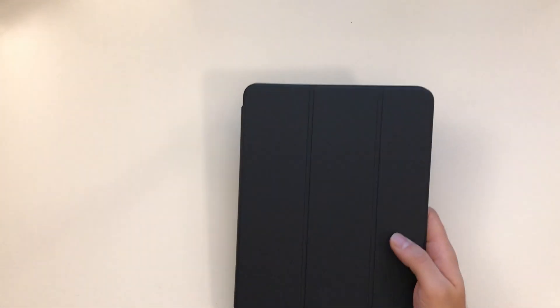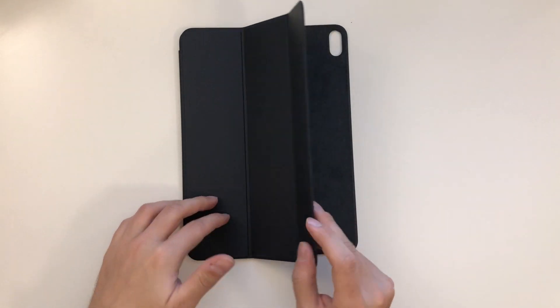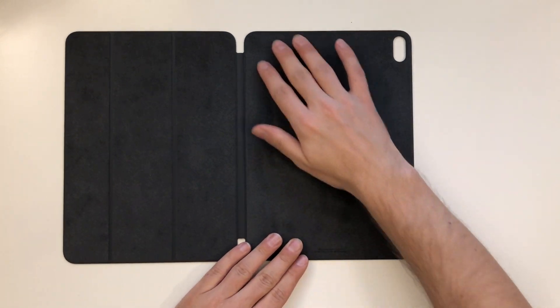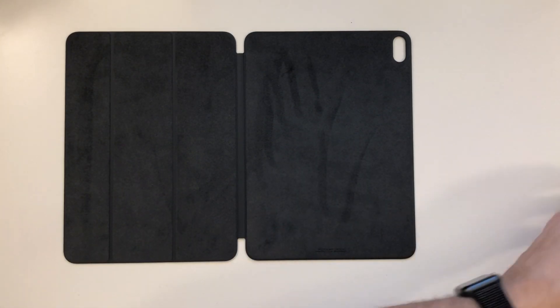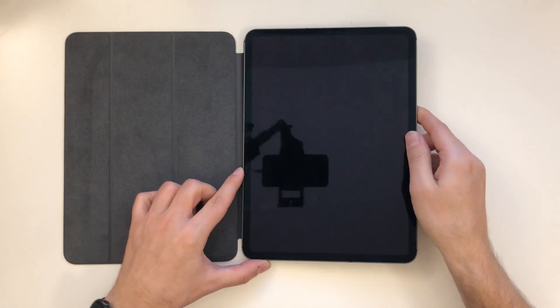Here we have the Smart Folio. It's nothing spectacular but it feels really nice — the texture is really good, really soft. Let's get the iPad onto it, so just place it there.